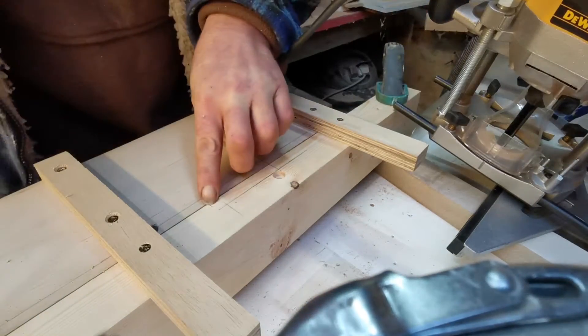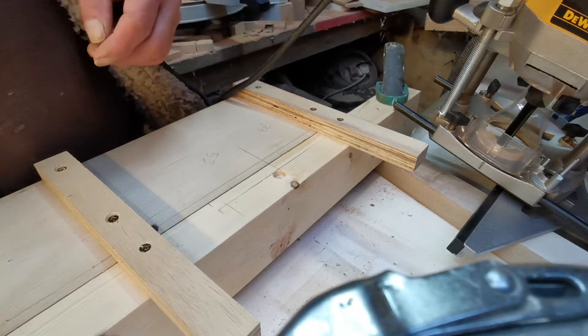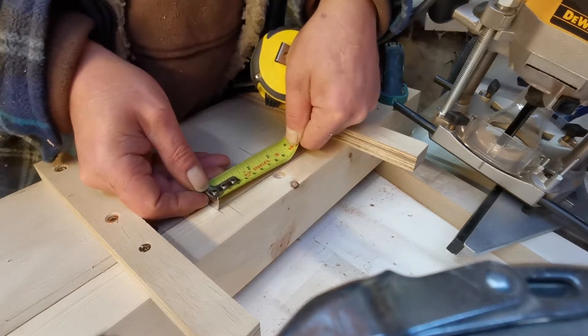I thought I got it wrong then but that's my mark — that's my 75mm to there.